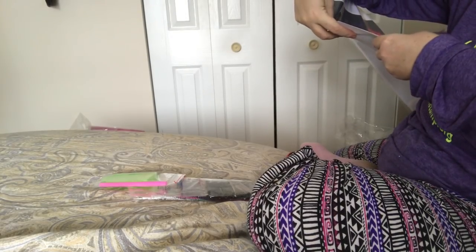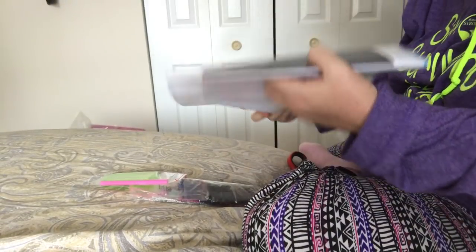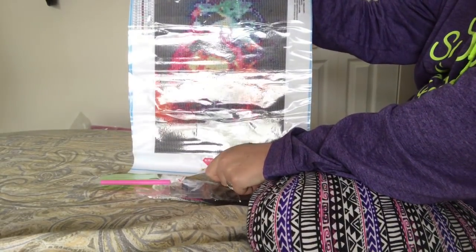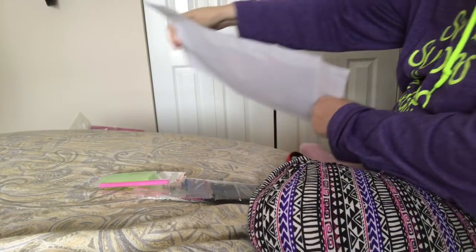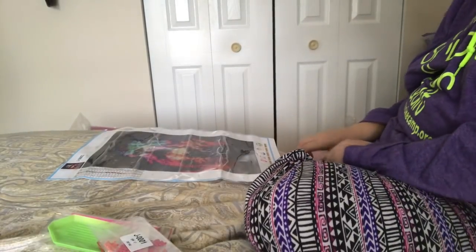Let me see where the picture is. There it is — there's the thumbnail. Here's the actual image. You can see it on the camera pretty well. And like most diamond paintings, you take a step back and you can see it better. I'll put the image up for you of what I saw when I ordered it.